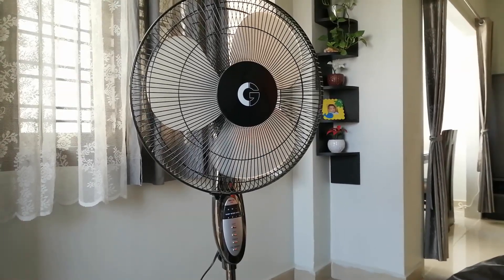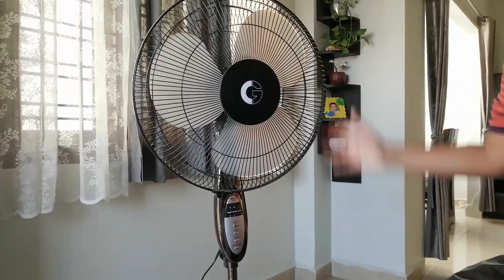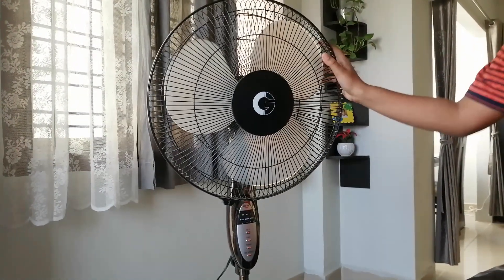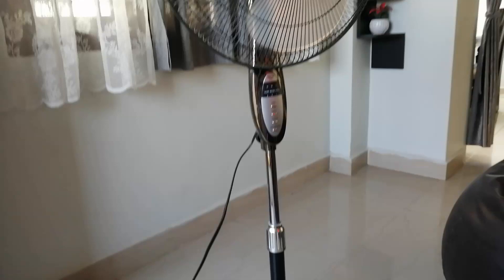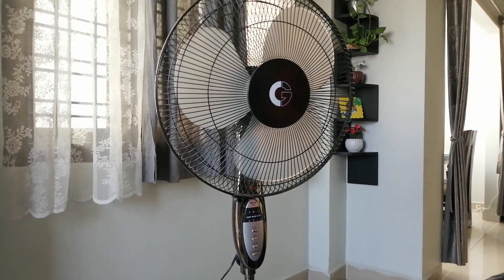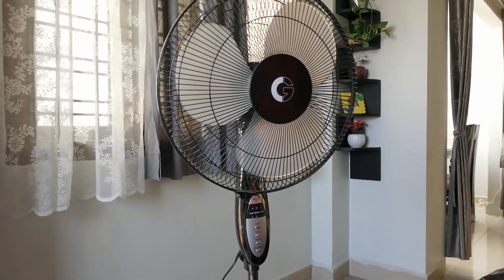Hello guys, today I will be reviewing this Crompton High Flow Esther pedestal fan. This fan is about 4 years old and it has dated really well, as you can see. It's in mint condition with no damage. It has a black and chrome design with chrome and silver elements everywhere, even on the base.